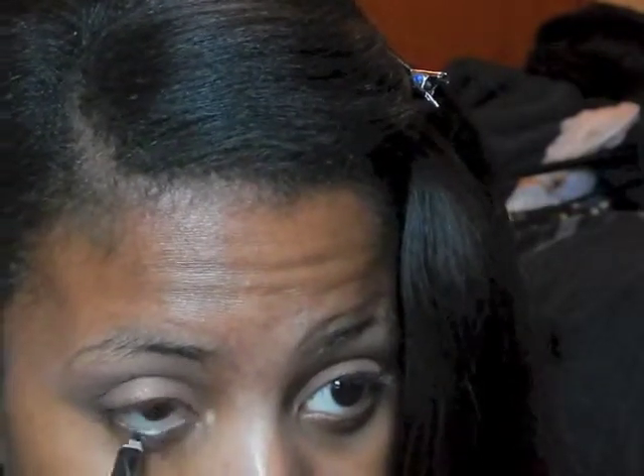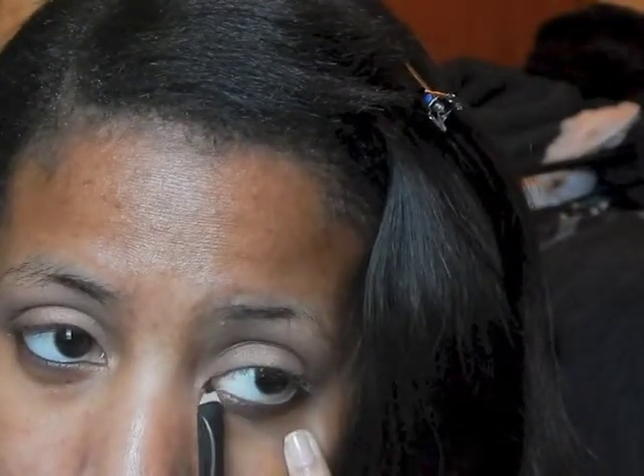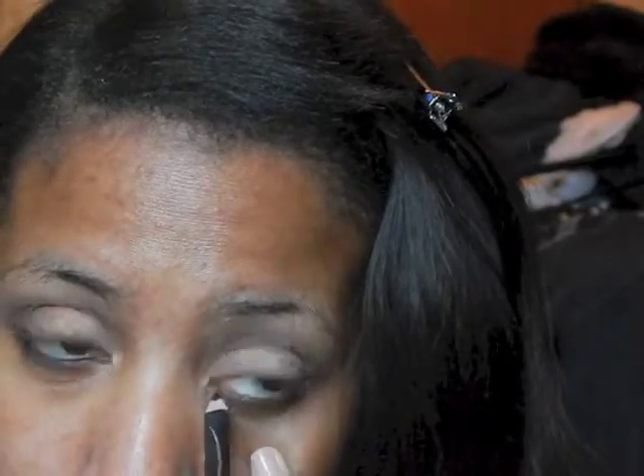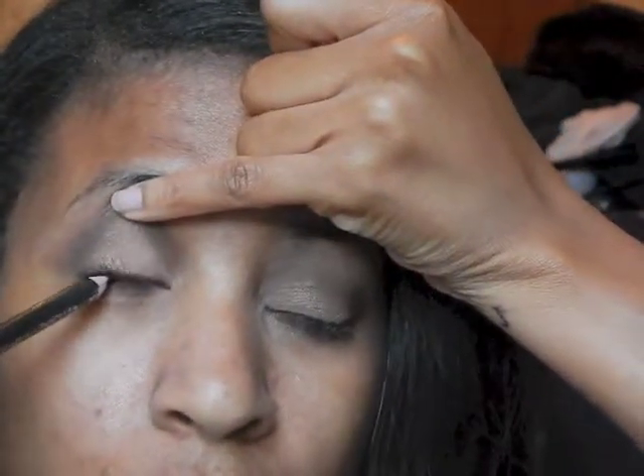Now I'm going to use a Color Icon pencil in black — or you can use any black eyeliner you choose. I'm just going to line the inner portion of my eyelids, line your lower lash line, as well as tightline your eyes.